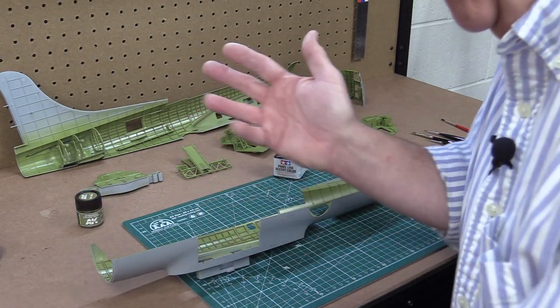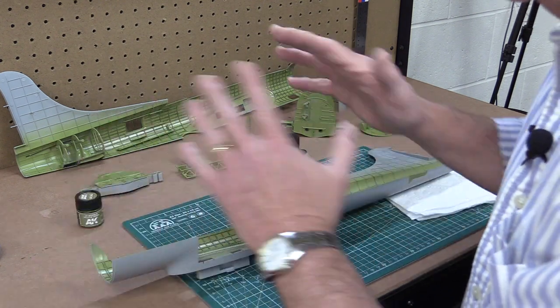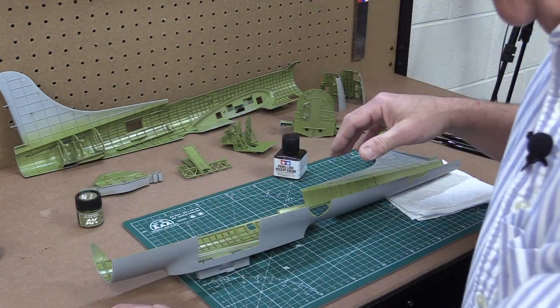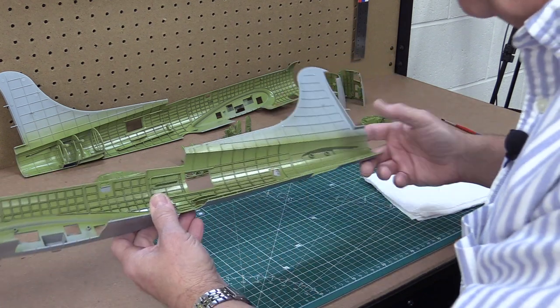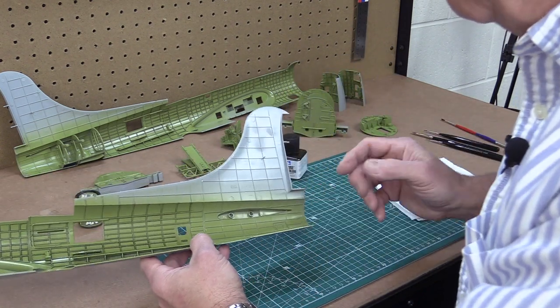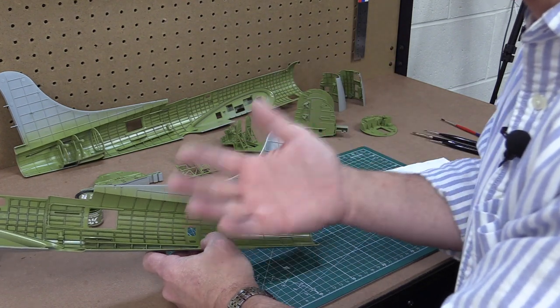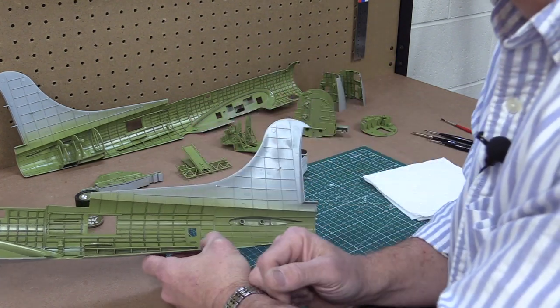I'm concurrently working on two different B17s here — a 1/48 scale and an upsized 1/32 scale version. I thought I'd show you guys the steps involved in getting the interior done before we can put it together, putty it, prime it, and paint it.